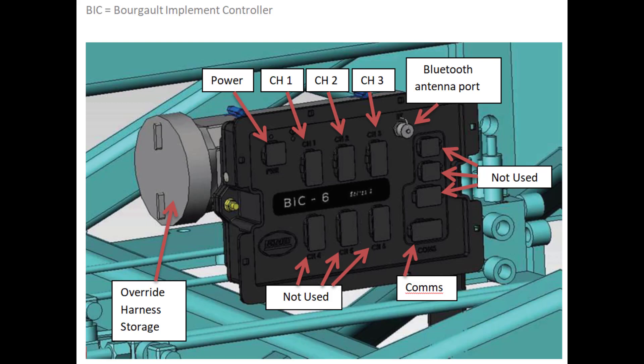Finally, the Borgo Implement Controller, or BIC ECU, is what controls what AccuSet is doing. This ECU is not connected to the Apollo system — it is completely stand-alone. This ECU is designed and developed by Borgo Industries specifically for our equipment.